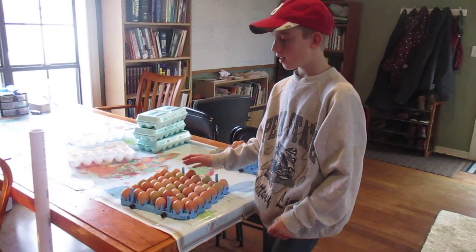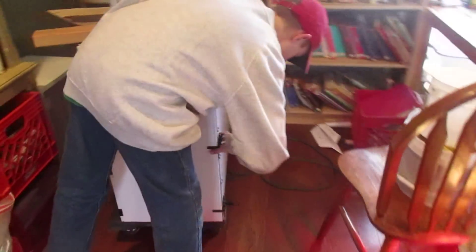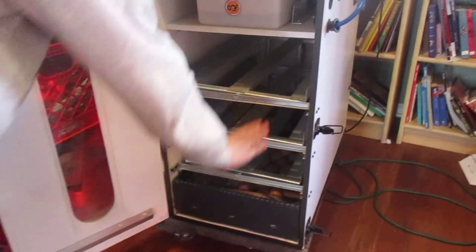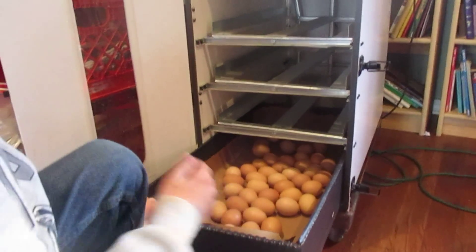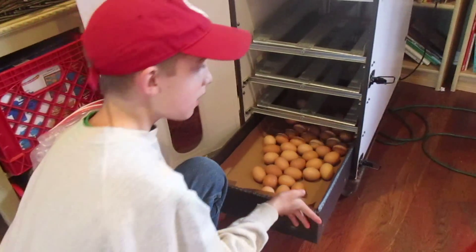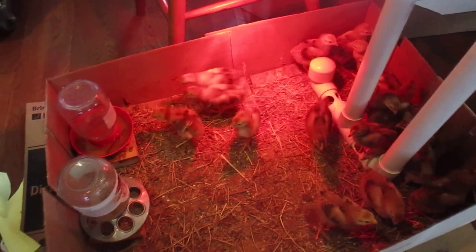I got all the eggs on the racks and now we're going to come over to the incubator. Open it up, and then I'm going to put them all on the top rack right there. All the eggs that are down here in the bottom, they're either going to start hatching today or tomorrow. Those chicks there are going to be replaced by the chicks that are in the incubator.